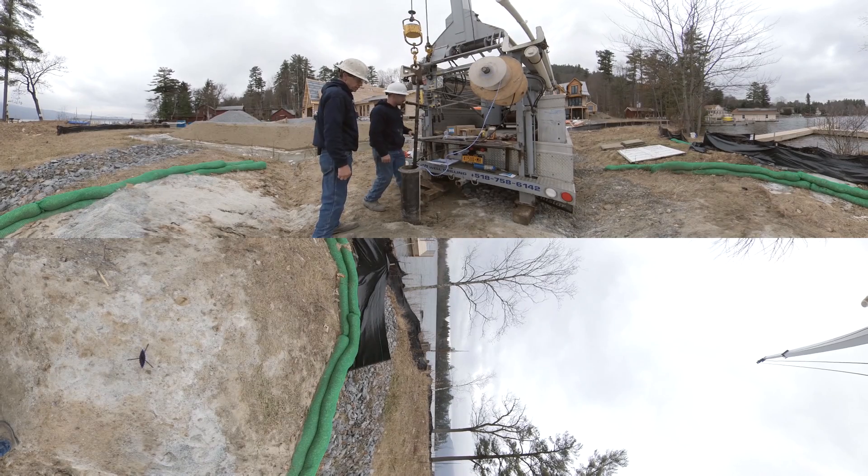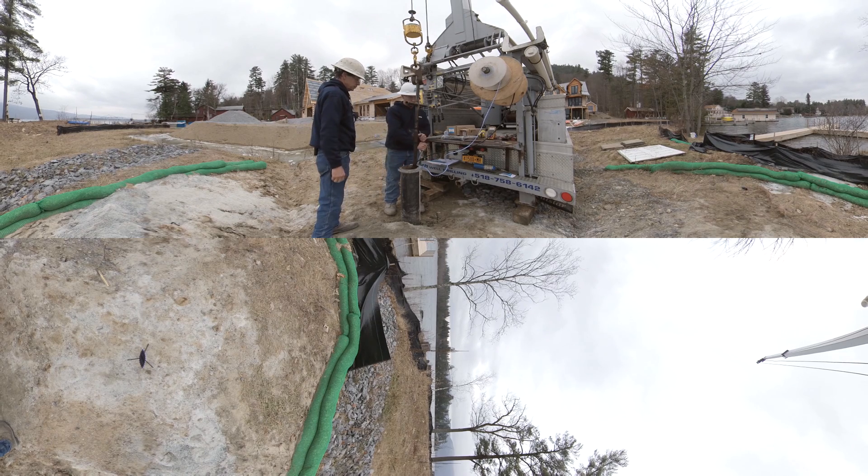Now that we've got the pump set into the well and secured into the pitless adapter, we'll apply a chlorine solution to disinfect the well and kill any bacteria that we might introduce while handling the pump, the drop pipe, and wire. At this point we'll wire the drop cable to the underground cable, then go inside and install the drive and components.